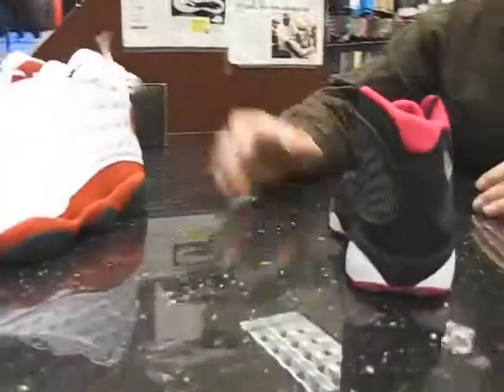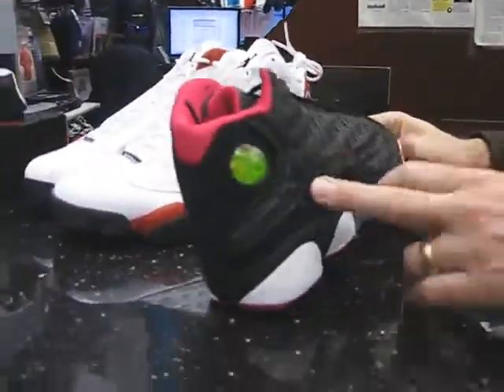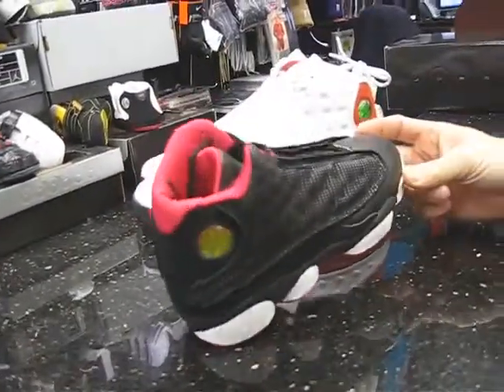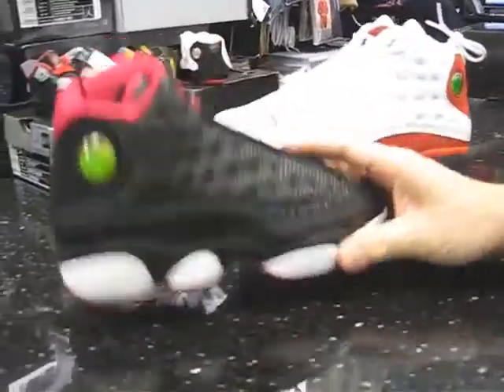This shoe is only in grade school — this one is for ladies. Nice shoe, black with a hot pink. Of course you've got the green here, and this goes back to like that Flint style. But these are nice. If you want to check them out, these are $115.